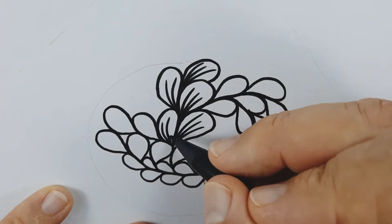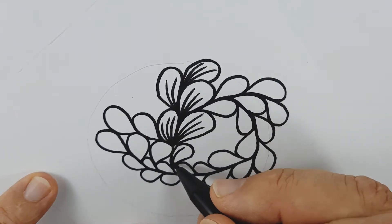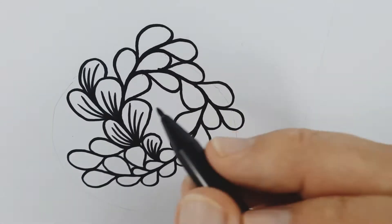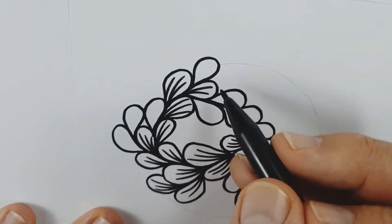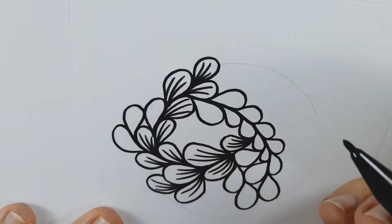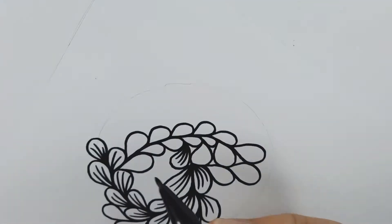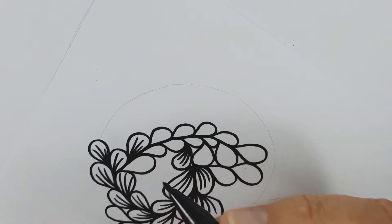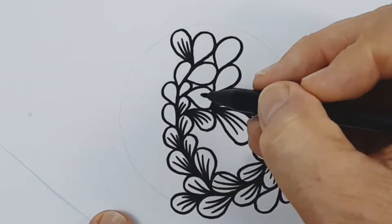It is a process that requires ongoing practice. However, for most people they experience success almost immediately. Making brave and bold marks is the key to succeeding with this project. Take your time, relax your breathing, and then try to fall into a rhythm when drawing.